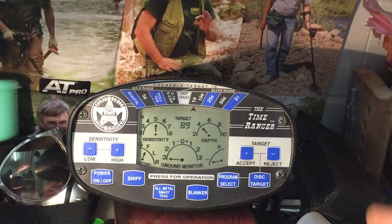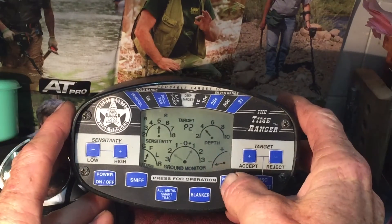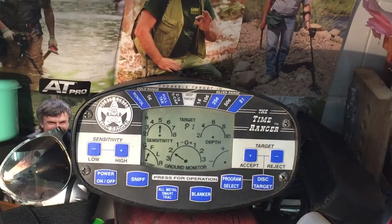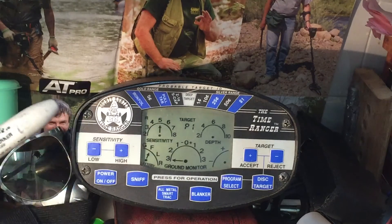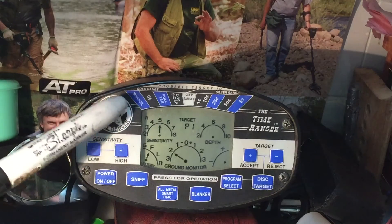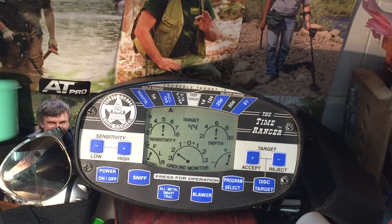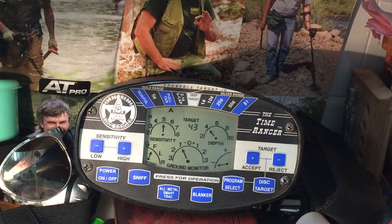First, we've got Program 1. You go to the program select and it's coming up in the center — P2, P3, P4. P1, as you can see with my little pointer, is rejecting right up here — it's got an R there, rejecting iron and foil. That's Program 1. It's pretty quiet most of the time, but it's got a big brain, so if you're close to power lines or metals it will start to chirp and do a few false beeps here and there, but generally it's not too bad.